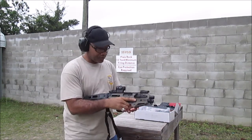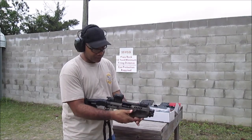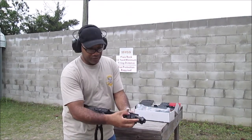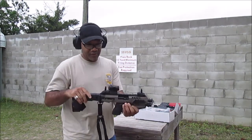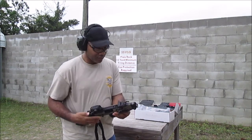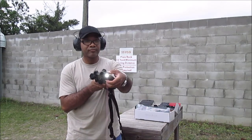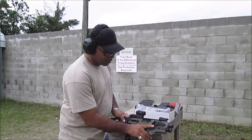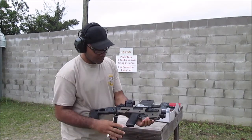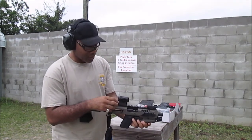Just to show you a couple of additions I put to it: I put the thumb rest on both sides, right and left. Put the thumb-up sides in as well. Even got a flashlight on it. And I got the Romeo Five red dot on it as well.